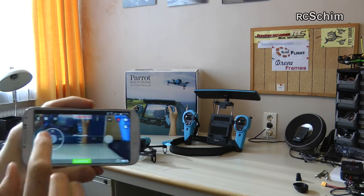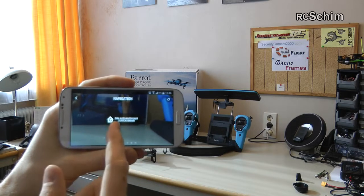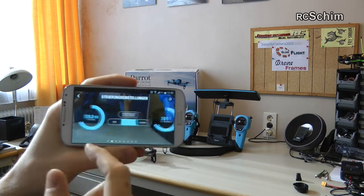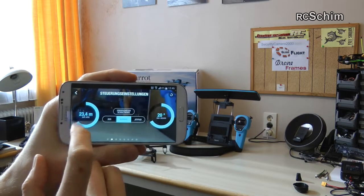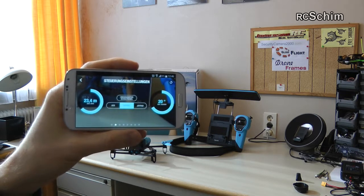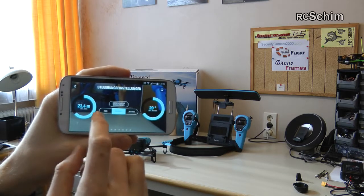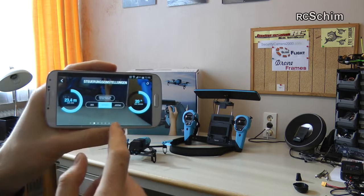Then we have the options. You can return home — it has GPS so there's return-to-home functionality. There's the height limiter I spoke about. If I set it to 23 meters I am surely legal. You can choose between ace, normal and joypad modes — I'll come to that later. There's also a max tilt angle setting.